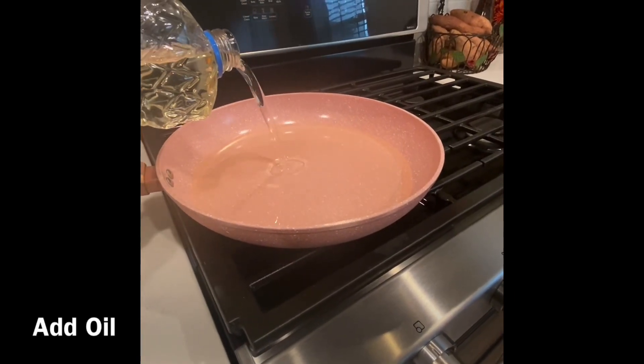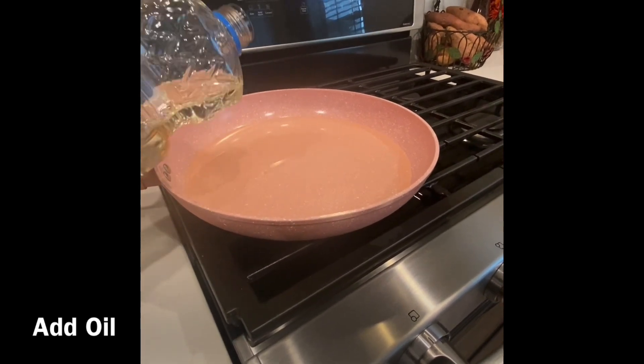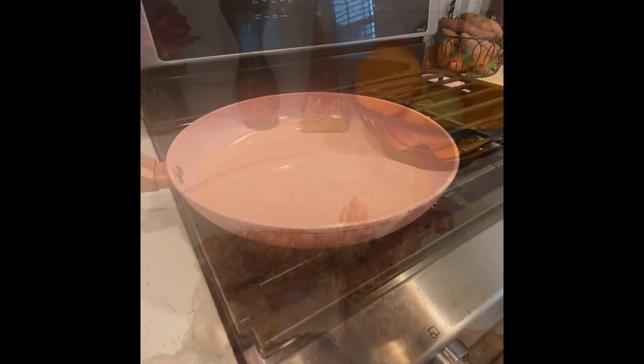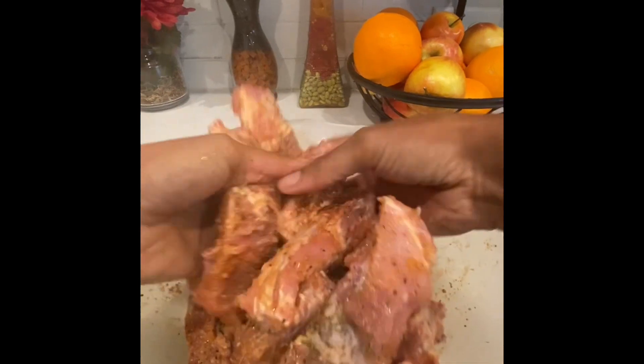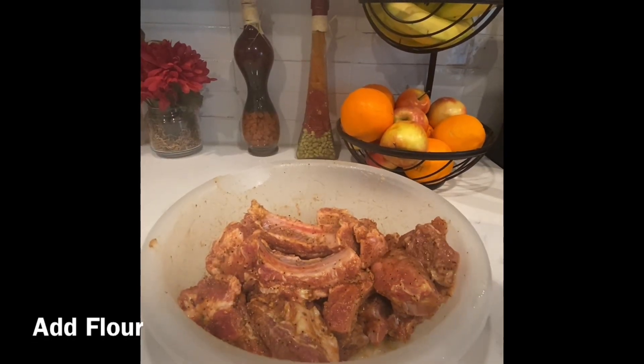While my meat was marinating, I grabbed my pan and added some oil. As that was heating up, I added seasoning to my meat — after it had already marinated for a good 10 minutes. You can season your meat to your taste, whatever type of seasoning you like, and then just flip the seasoning throughout the meat.